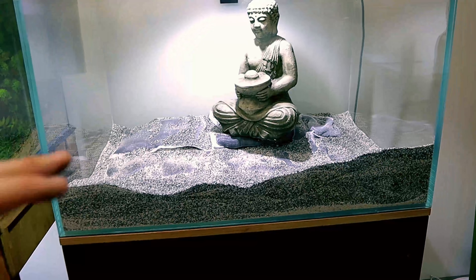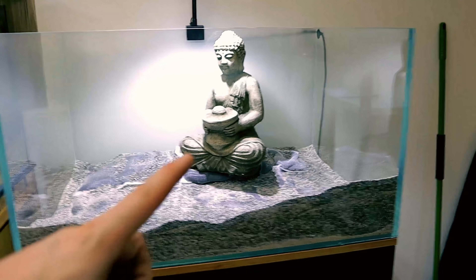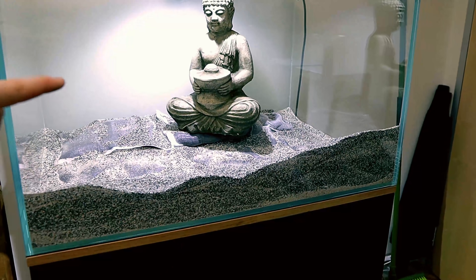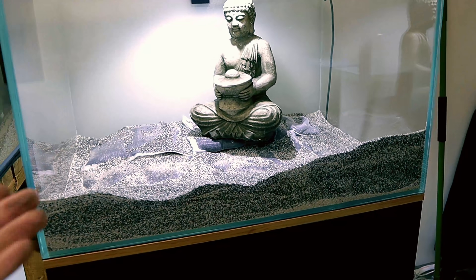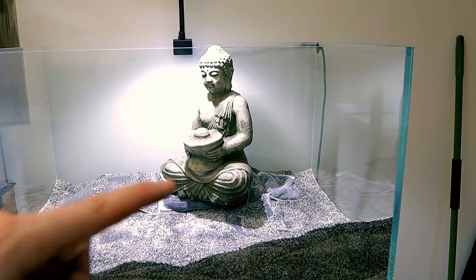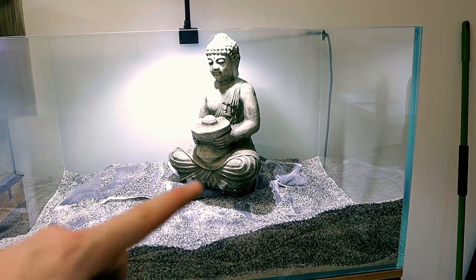Right, two things I messed up here — because I banked it so high at the back I forgot about putting the Buddha in, and it would be sat out the top. So I'm going to remove some of the bottom layers so it can sit in and then push the sand back over the top. We need a good inch or inch and a half of sand or gravel to plant the plants into, otherwise they'll just float up. He'll be sunk into the sand or gravel so it comes up just above the feet.